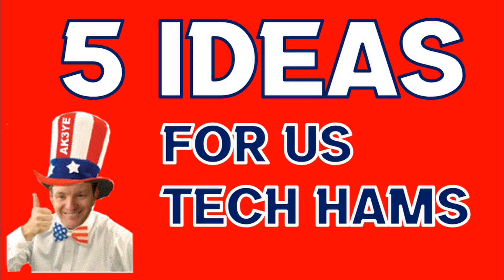Are you a US Technician ham who wants to get the most out of amateur radio? You've come to the right place. In this video I'll discuss five things that you can, as a US tech, get the most from your ham radio licence.